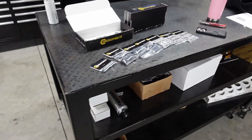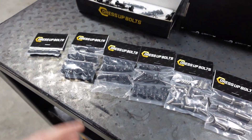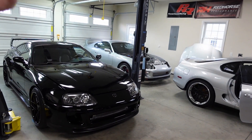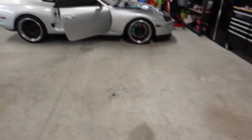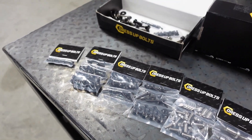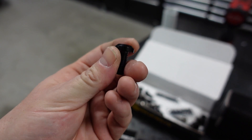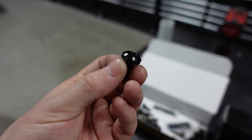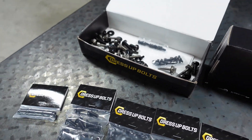My next order from Dress Up Bolts came in. I don't ever hide anything and I try to be as open as possible — this is obviously sponsored, they are sending me this stuff for free, and it's for promotion. I'm going to show them some kits to make for the Supra. I say 'free' but nothing's really free — they're getting marketing in return. I wouldn't promote a product I didn't think was cool. My biggest holdback for all these years was I love black fittings, but they always fade when anodized. Their stuff is not anodized, it's PVD coated.